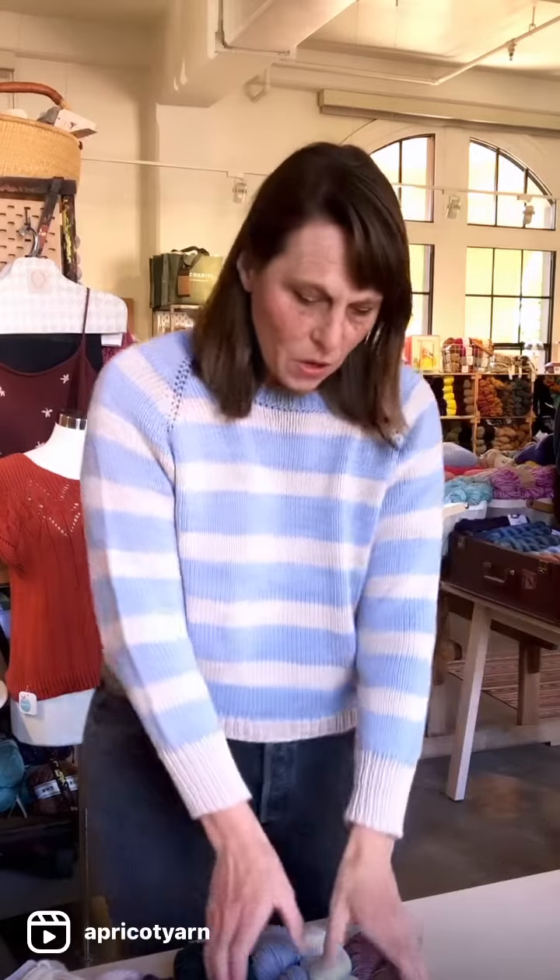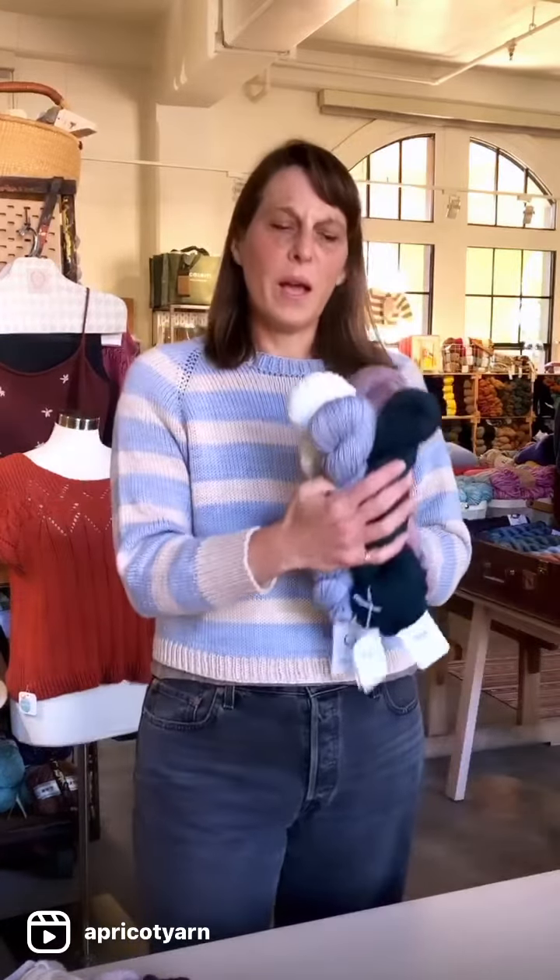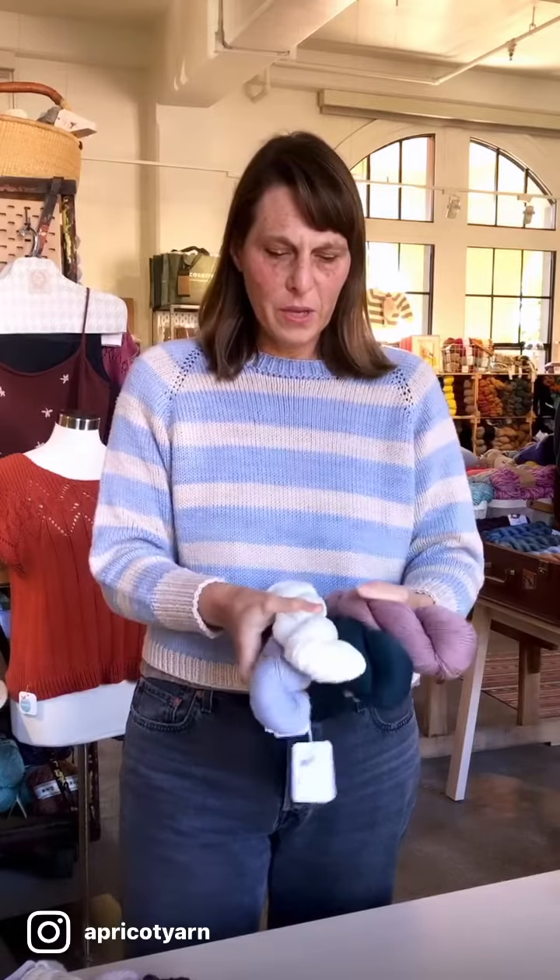Hey everybody, it's Sarah here at Apricot Yarn and Supply and I'm here to talk about my newest finished object. I'm wearing the Geordie sweater. It's by Orlane Suchy and she used Quince & Co. Wimbrel as the yarn requested for the pattern, so that's what we used here.